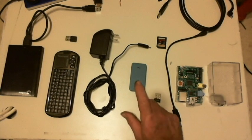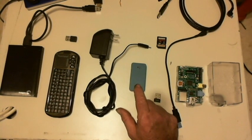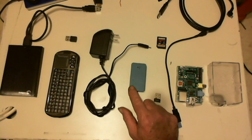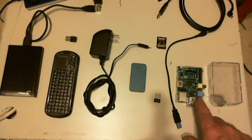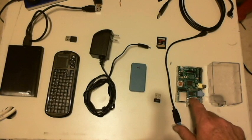You need a USB hub. I prefer this USB hub for a couple of reasons — it's really small, fairly inexpensive, it's a 4-port USB hub. The power supply is 2.6 amps and it doesn't back-feed into the USB ports on the Raspberry Pi.